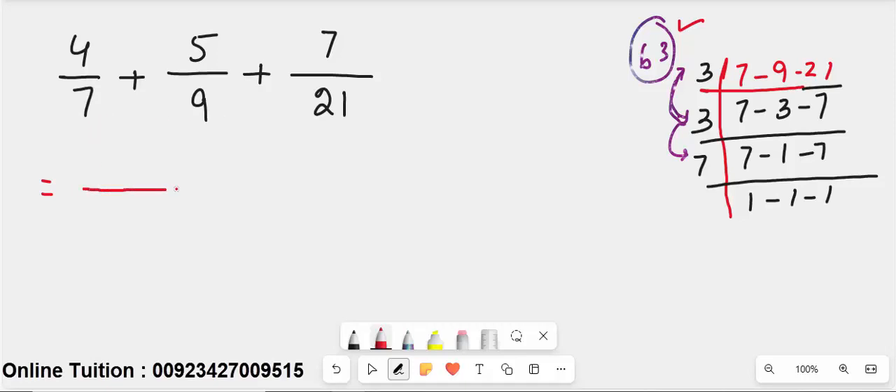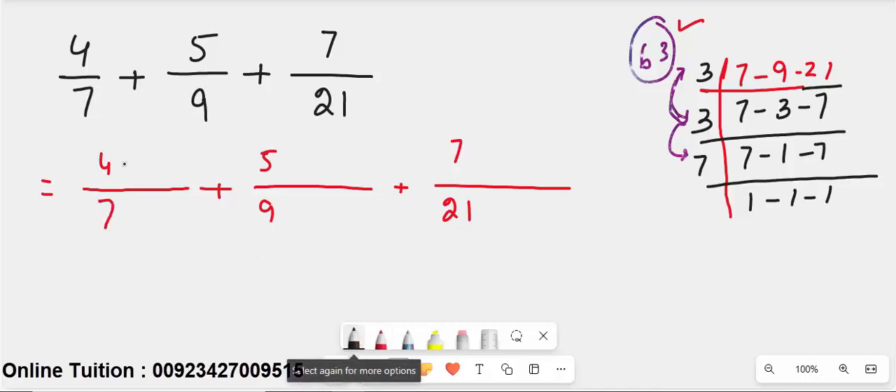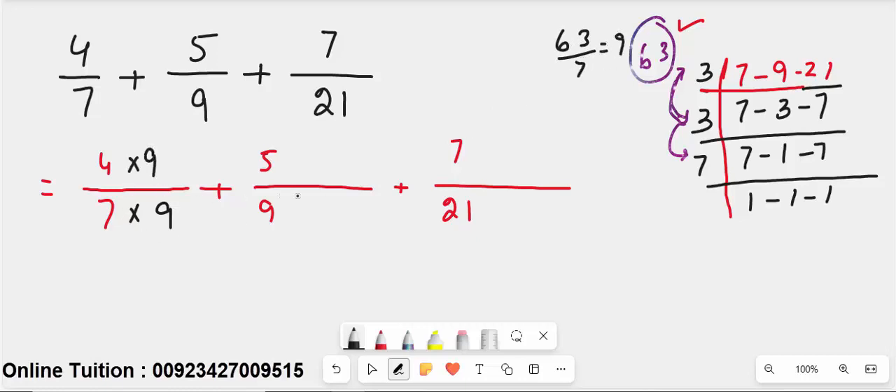To make each denominator equal to 63: divide 63 by 7 to get 9, so multiply numerator and denominator of 4/7 by 9. Divide 63 by 9 to get 7, so multiply numerator and denominator of 5/9 by 7. Divide 63 by 21 to get 3, so multiply numerator and denominator of 7/21 by 3.